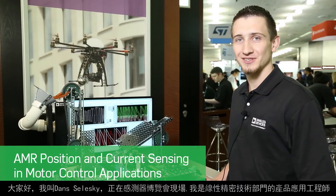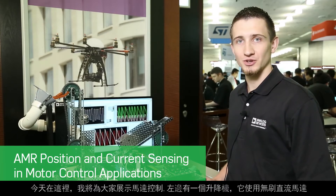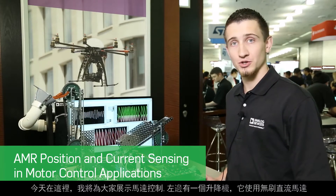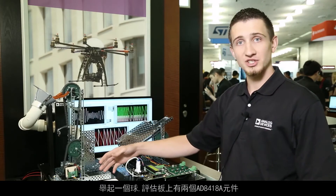Hi, I'm Dan Zaleski here at Sensors Expo. I'm a product applications engineer from the Linear Precision Technology Group, and beside me here I have a motor control demo. On the left side, we have an elevator apparatus lifting a ball using a brushless DC motor.